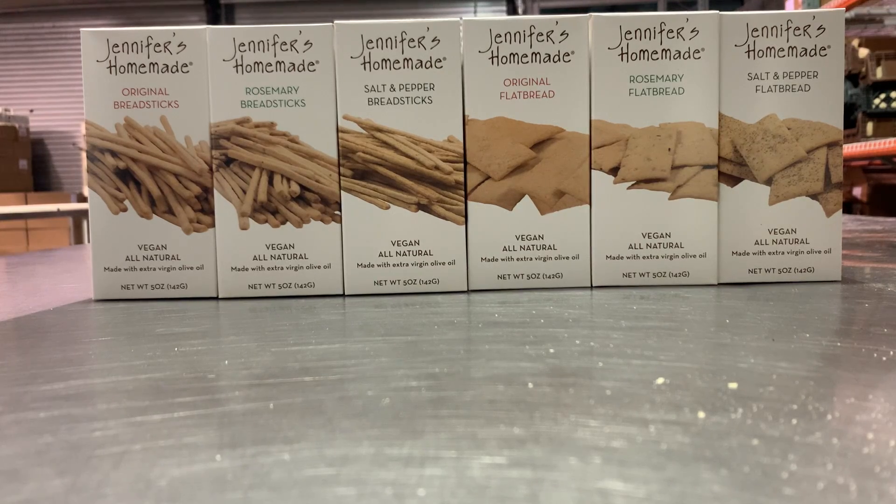Hi, this is Jennifer from Jennifer's Home Aid. This is our full line of breadsticks and flatbreads. They come in original, rosemary, and salt and pepper.